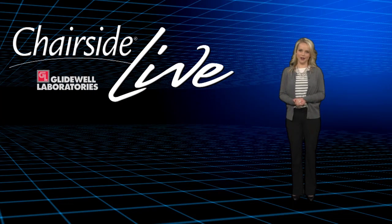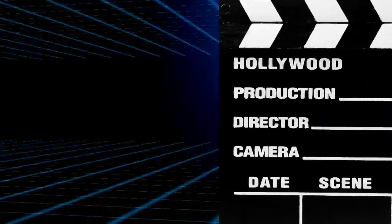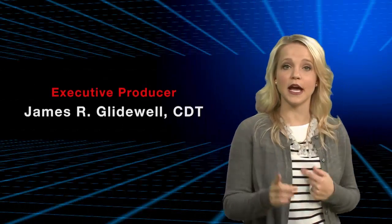Thank you for that, Dr. Marishan. Well, that about wraps it up for this episode of Chairside Live. On behalf of everyone here at Glidewell Laboratories, we thank you for watching and hope you'll come back next week.